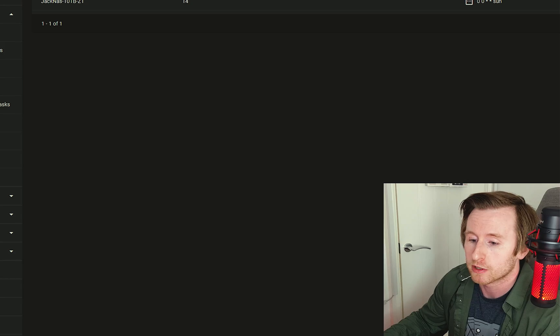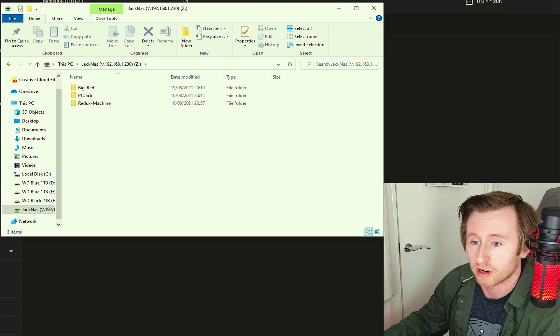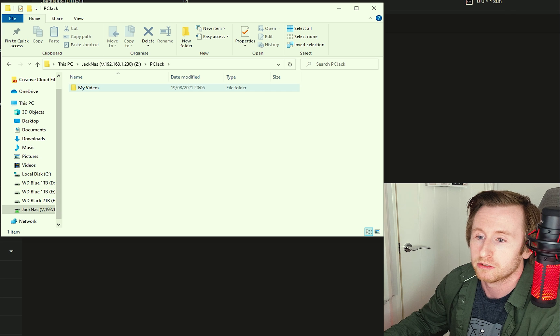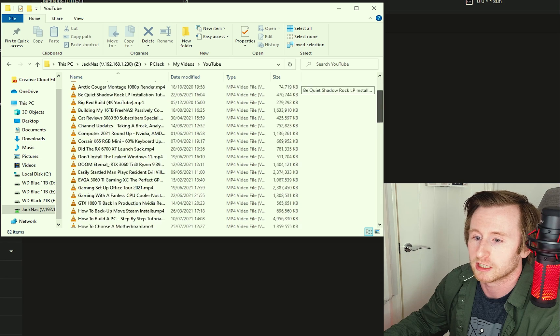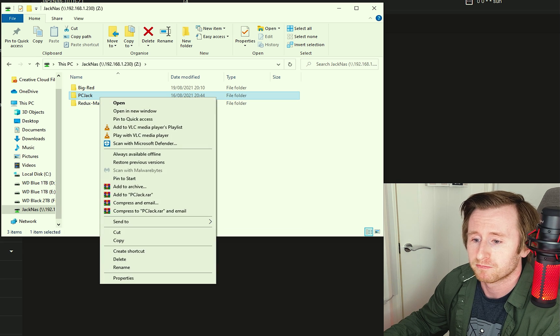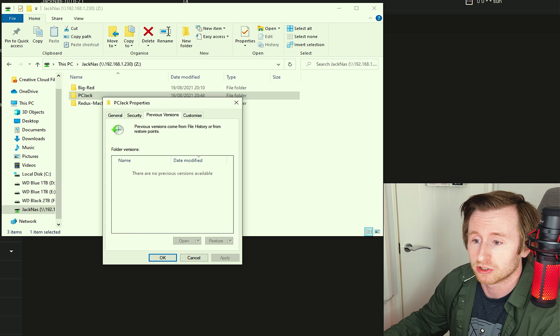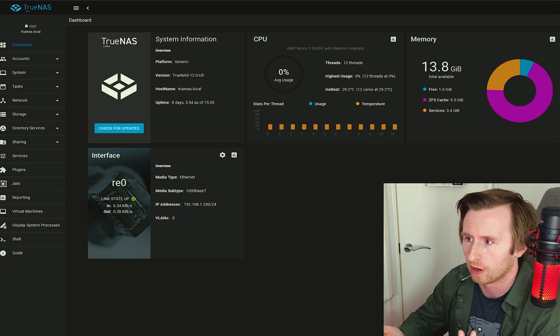With all those set up, I can show you how the datasets appear in my Windows share. Going to File Explorer — as you can see, my NAS appears as a network location with all three datasets separated. Going into PC Jack, then Videos and YouTube, all my YouTube uploads are backed up here. To access a snapshot, I'd right-click a file, go to Properties, then Previous Versions, and that's where my snapshots would appear — allowing me to recover a lost file from a previous version.